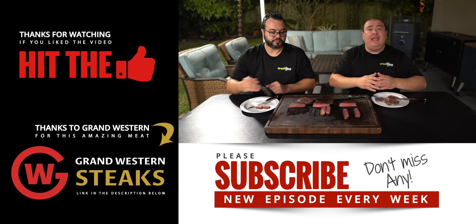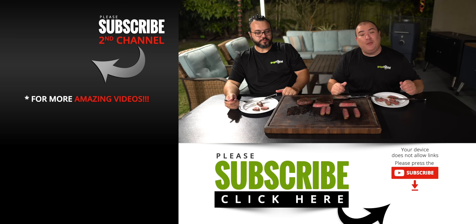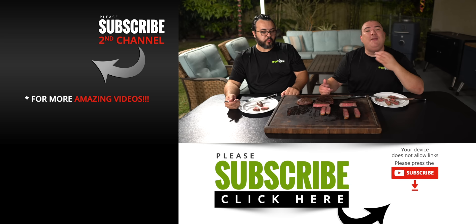Anyway guys, those are the results. I hope you enjoyed this video — if you did, make sure you give it a thumbs up. If you're not a subscriber, be sure to subscribe for future videos. If you're interested in anything I use, everything is always in the description down below. I'd much rather have a wonderful tasting steak than a softer steak that tastes off. Thank you so much for watching, and we'll see you on the next one. Take care everybody, bye bye.